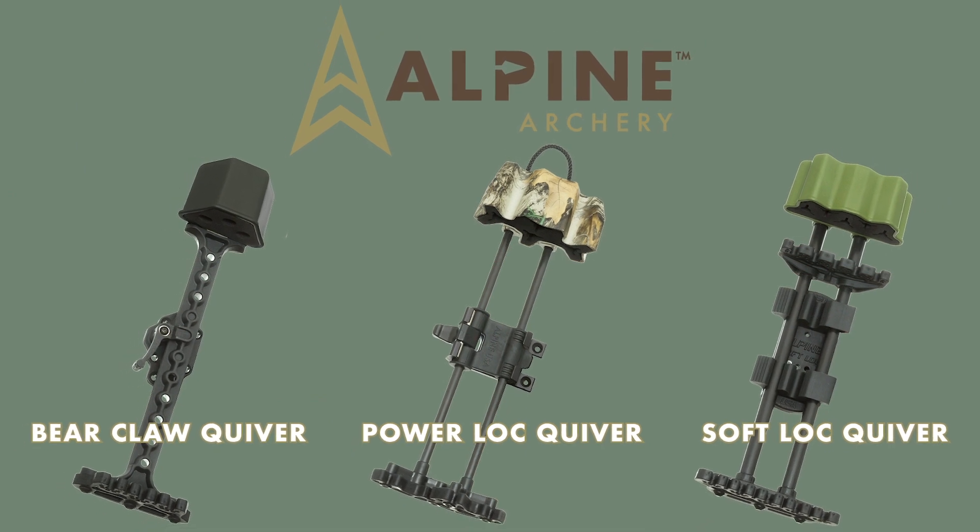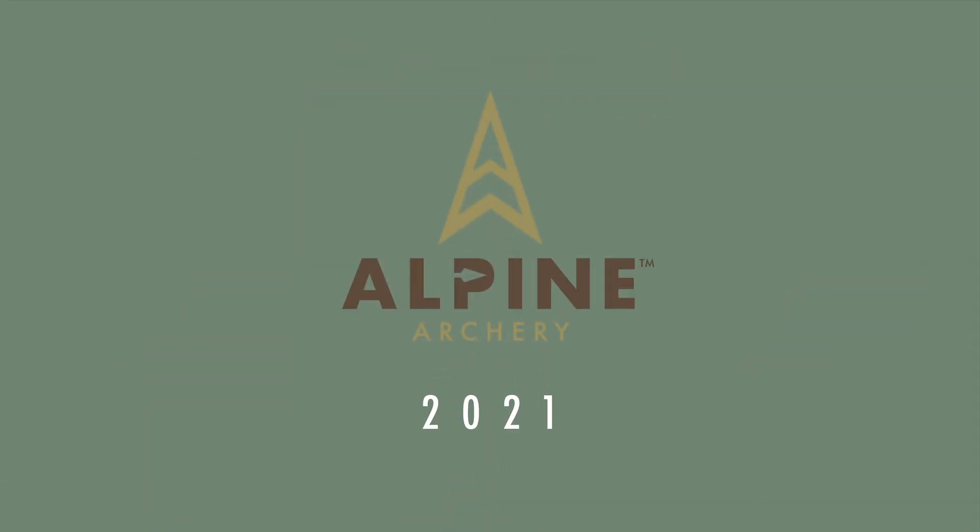For more information on Alpine Archery and our full lineup of quivers, visit us at alpinearchery.com.